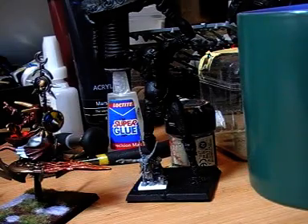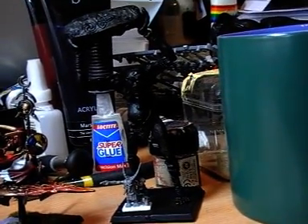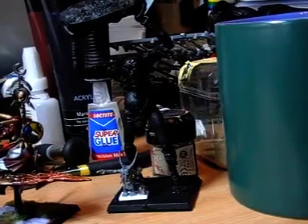So what's on the workbench this week? Slowly but surely, I've spray painted what's going to be the Saikor, this old Giant of Albion.